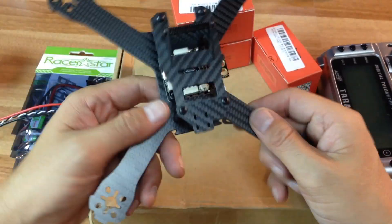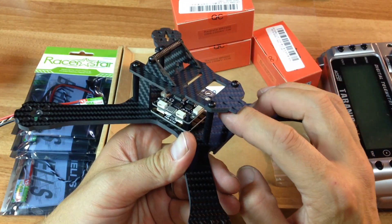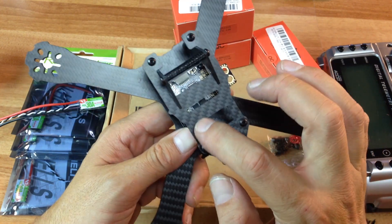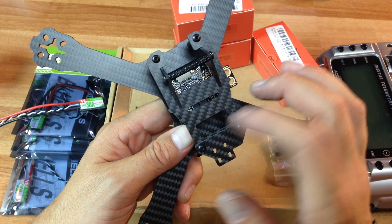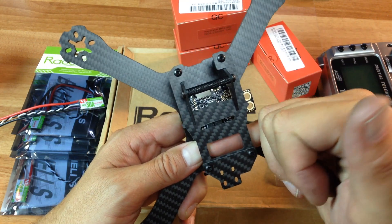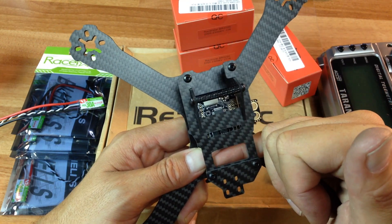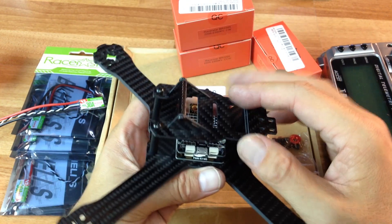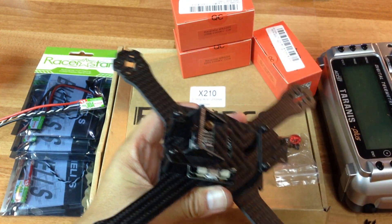The frame is really nice. It has this little tail end where you can run a VTX off the back, and this will give the antenna a little bit of support. I like it when frames have this little window back here because you can put the push buttons and the LED out there so you can see what channel you're on and easily access it.